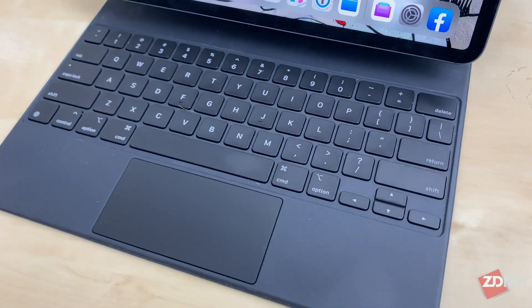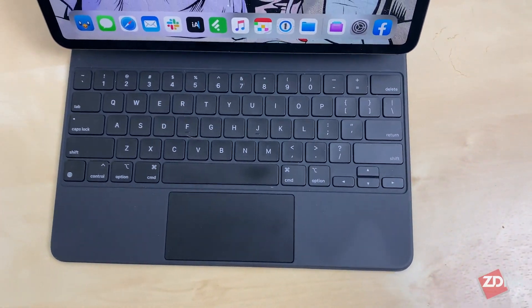In March, Apple surprised everyone by announcing an update to iPadOS that included dedicated trackpad support, and on top of that, Apple announced the new Magic Keyboard — a brand new keyboard-trackpad combo for the iPad Pro lineup. For the past month, I've been using the new Magic Keyboard with the 2020 iPad Pro, and I have to say, despite there being a couple of notable flaws, the Magic Keyboard has completely transformed how I use the iPad. I'm Jason Cipriani, a ZDNet mobile contributor, and here are three things I love about Apple's Magic Keyboard, and two things I really don't.